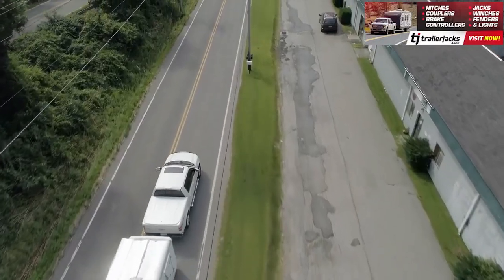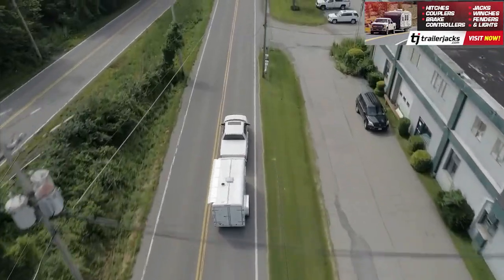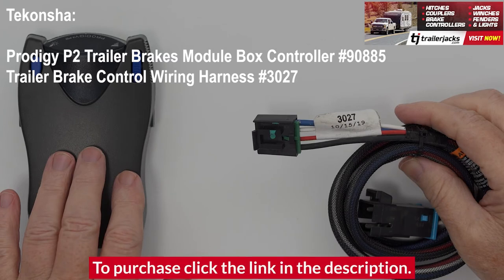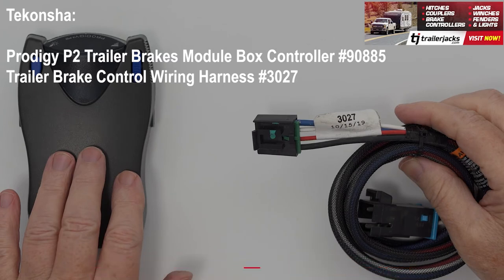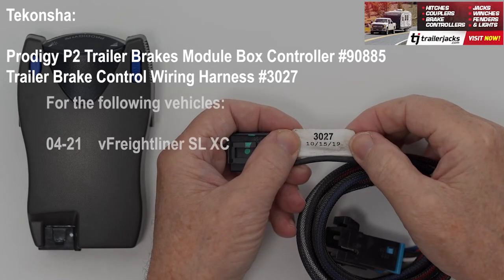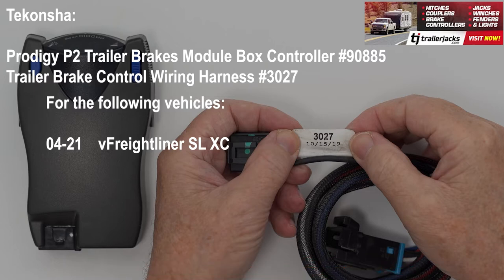When towing a trailer or camper, you want to be safe when braking. That's where the Tekonsha Prodigy P2 Electric Trailer Brakes Module Box Controller, Part Number 90885, along with the Trailer Brake Control Wiring Harness Number 3027 for your 04-21 Freightliner SLXC with Expedition Trailer Brake Control Wiring 2-Plug Adapter Connector Plug and Play, is the perfect choice.